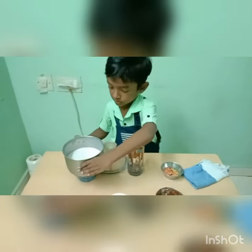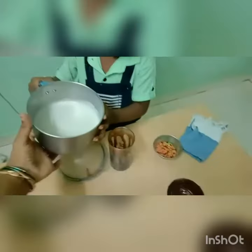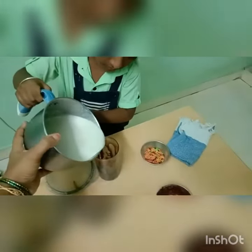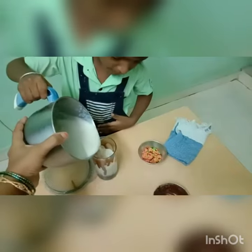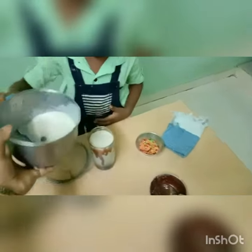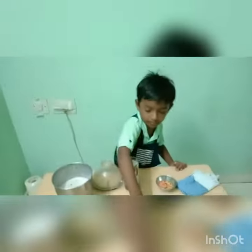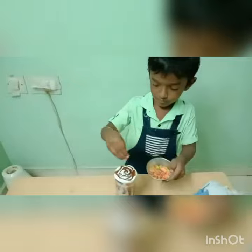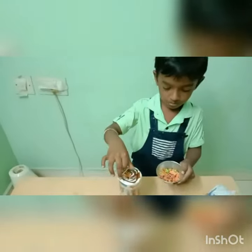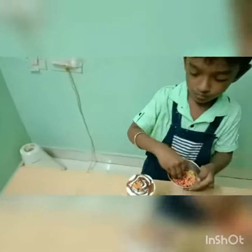I am going to transfer the milkshake into the glass. I am going to garnish with toppings.